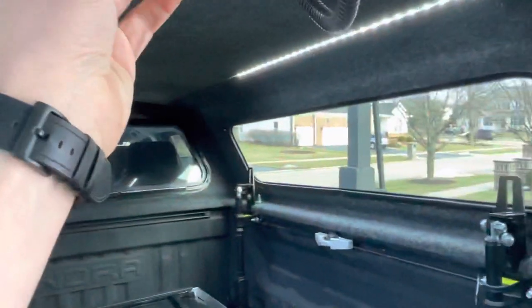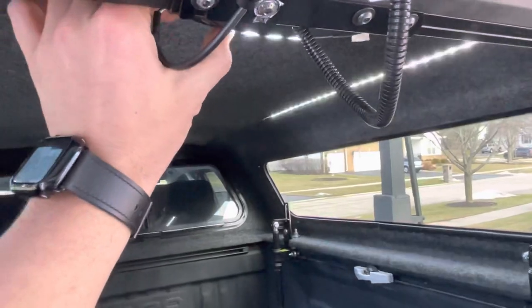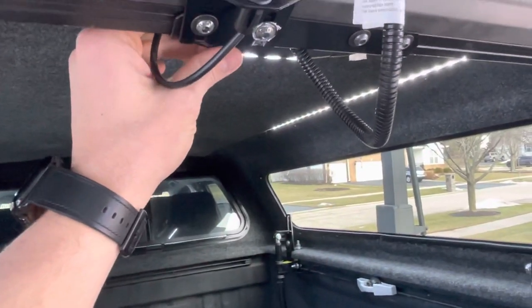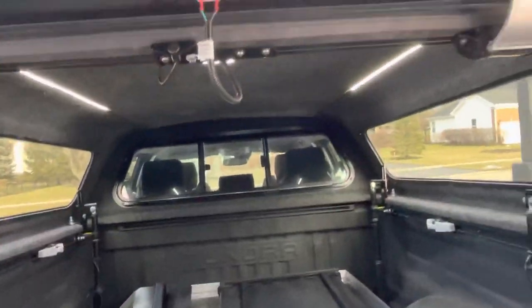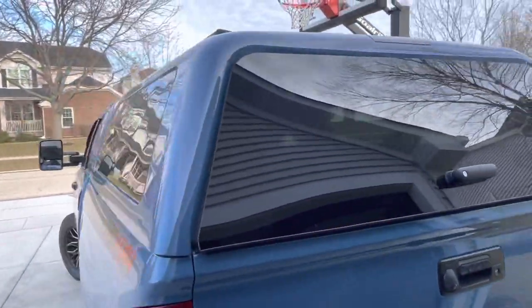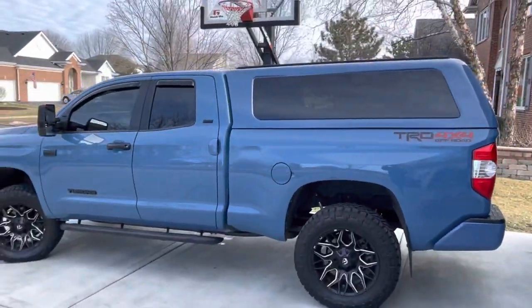The LED lights can be turned on and off. That's permanent off, that's always on, and the third position all the way down will turn off when I close the cab. That's my CX Revo on a 2019 Calvary Blue Tundra double cab.